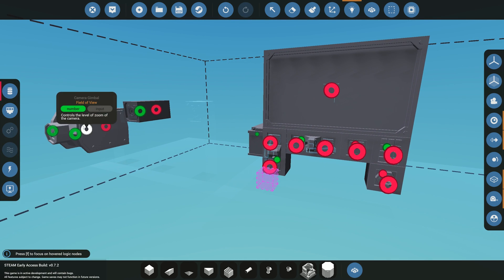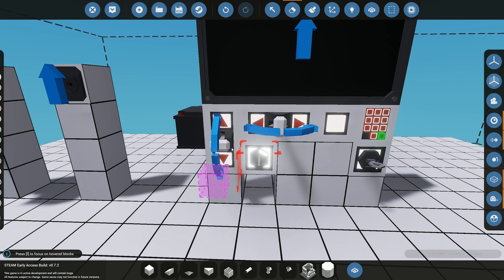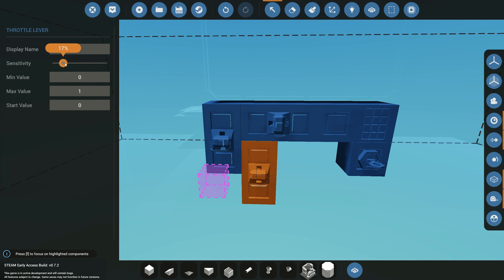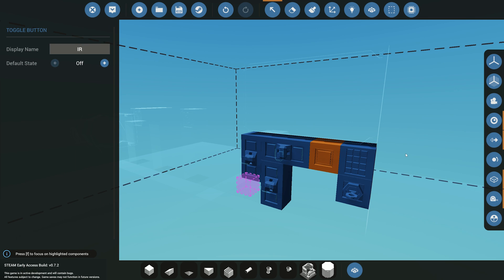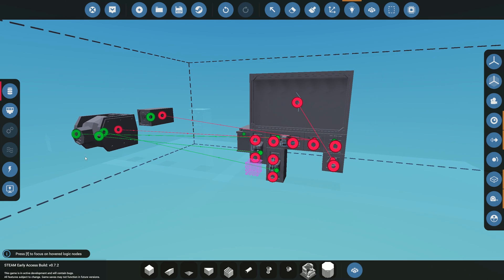Now let's get the logic set up. We'll connect the pitch and pivot levers. We also need one for zoom — zoom is between zero and one — so we'll set sensitivity to about 20 and label it 'zoom'. We'll get the zoom connected. We also have zoom on the medium camera and infrared mode on both the medium and gimbal cameras. I'll label the infrared control 'IR', the keypad control 'channel', and set up the on/off for the monitor.